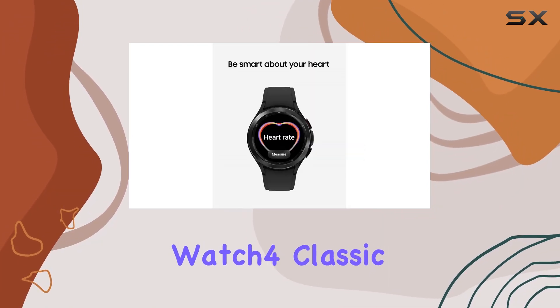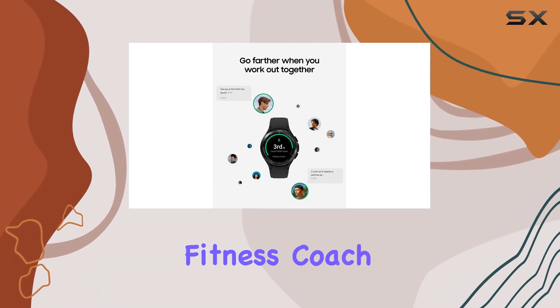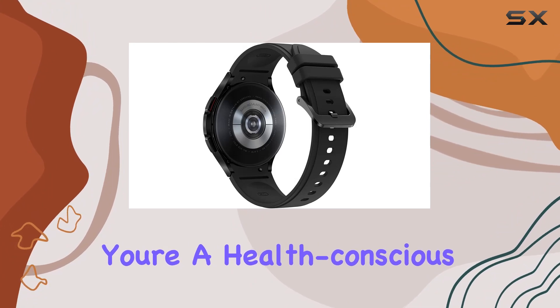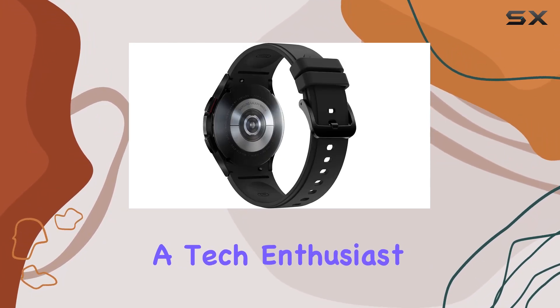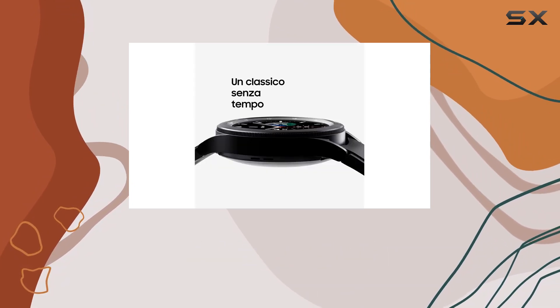In conclusion, the Samsung Galaxy Watch 4 Classic is not just a smartwatch. It's a health companion, a fitness coach, and a stylish accessory rolled into one. Whether you're a health-conscious individual or a tech enthusiast, this smartwatch is definitely worth considering for its impressive features and sleek design.